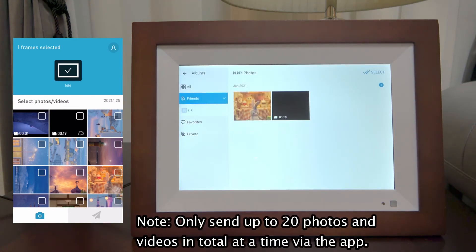Note: only send up to 20 photos and videos in total at a time via the app.